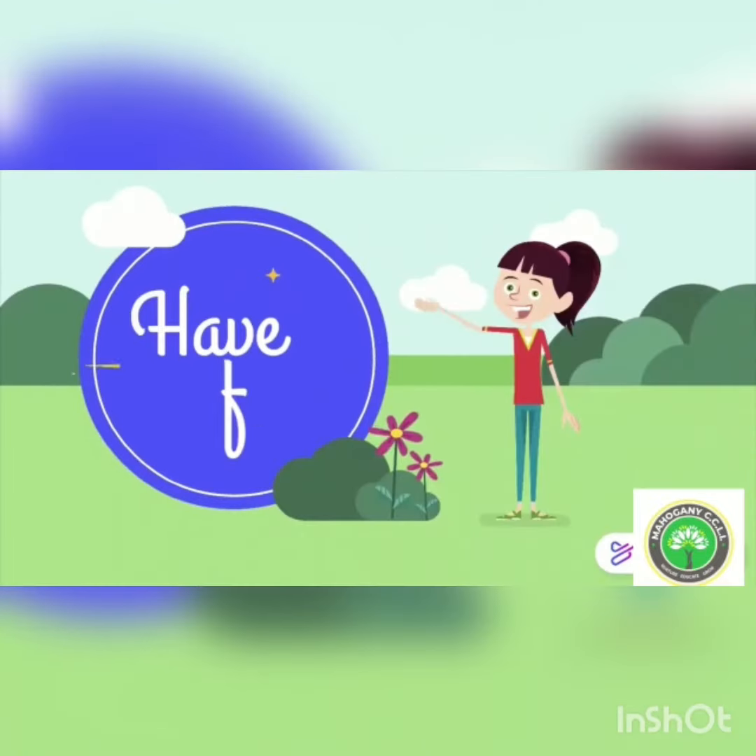Now you try matching. That's it for today guys. Have fun doing your worksheets and see you next time. Bye bye.